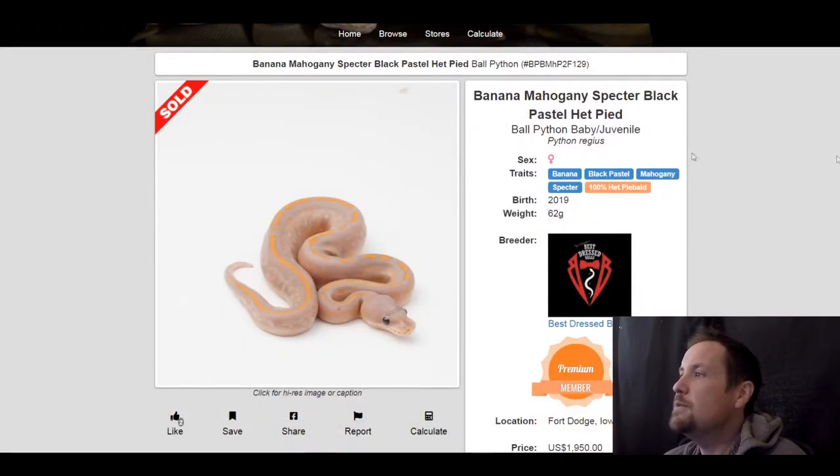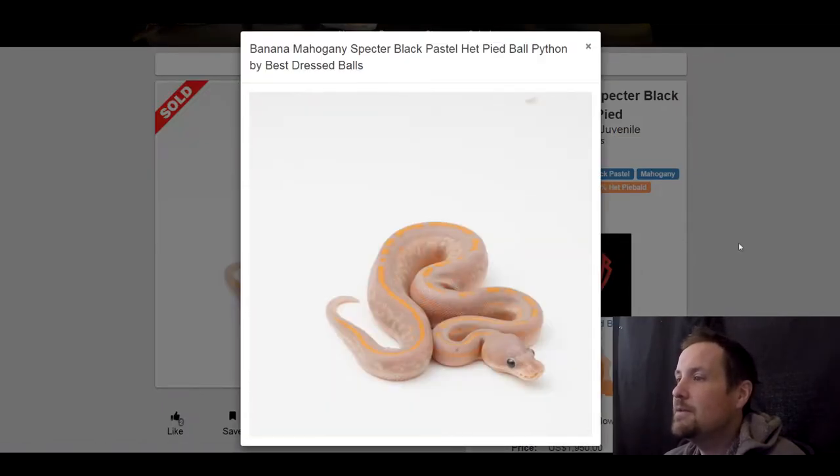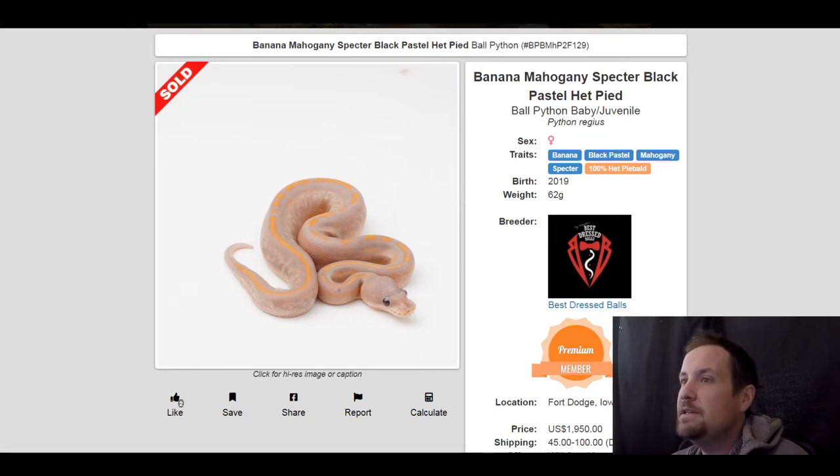This next one is a banana black pastel mahogany spectre 100% het pied. I would have liked to see something like this bred to a puzzle or a hurricane — but nonetheless it's a really cool looking snake. It needs some dark morphs, maybe a GHI, maybe super mahogany would be cool. This one sold for $1,950.